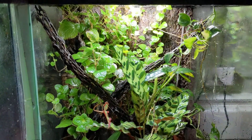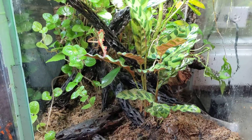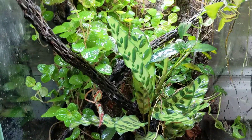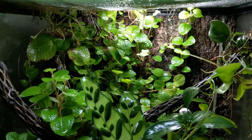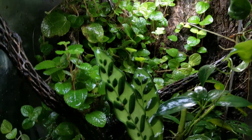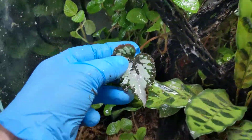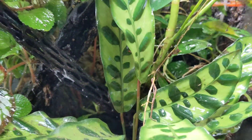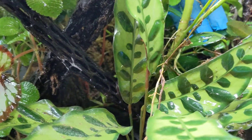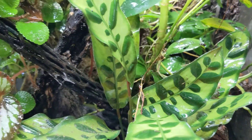So this is my Dendrobates reticulata stink. It's actually doing pretty good. I had to do some trimming recently, but I'll have a hidden begonia back here someday. Maybe we'll come out. Let's see — I think I see one. Let's see if we can get this guy to come forward.